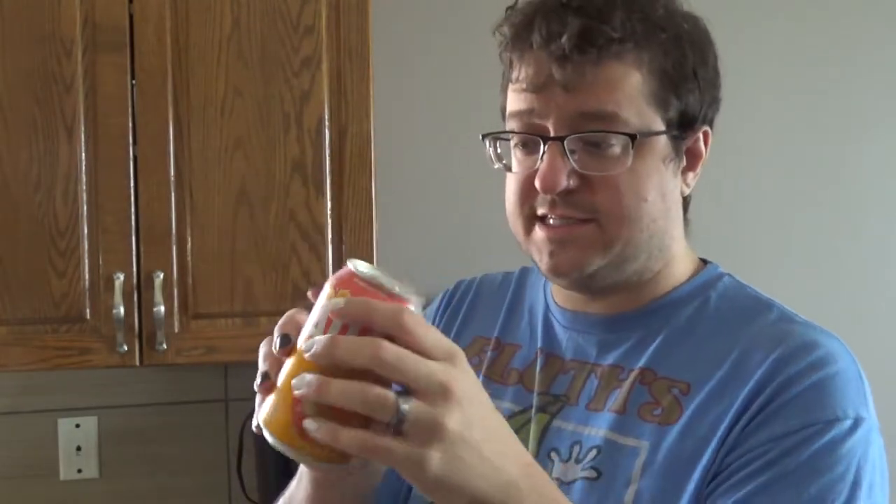Quick mini micro-review while we wait: this is the AHA sparkling beverage — peach and honey flavor, natural flavors, zero calories. I've had this before. Yeah, that's a good one. Recommend it if you like sparkling water. AHA peach and honey — give it a taste. Oven preheat update: it is not preheated yet, check back later.